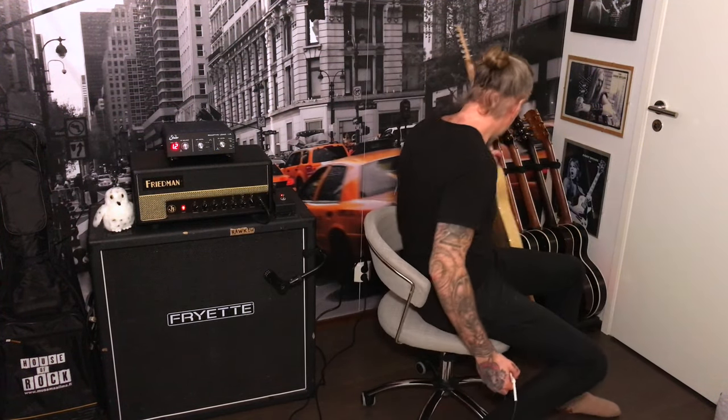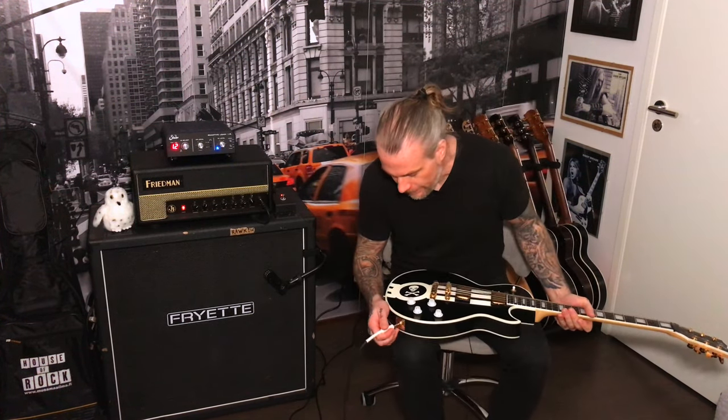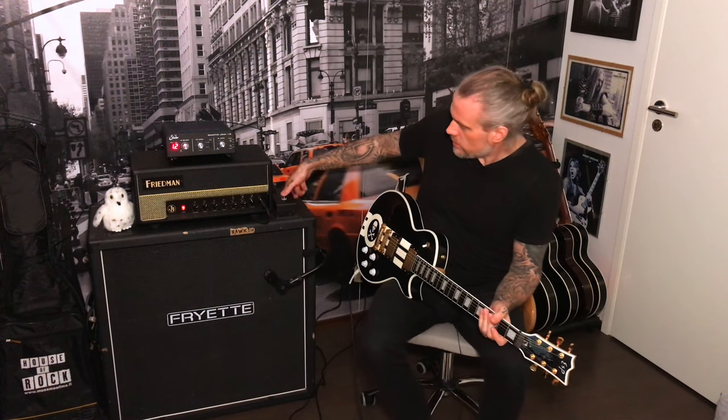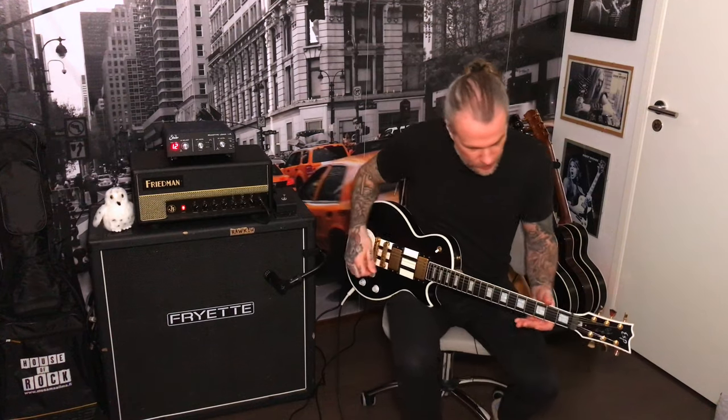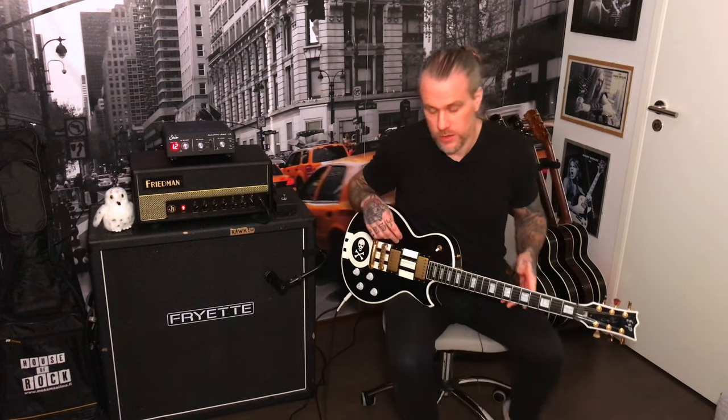Okay, let's switch to the overdrive channel. I also switch guitar — and that's a foot switch. The guitar I used on the song is my ESP Japan Custom Shop with EMG 57 and 66 pickups. Both guitars are in drop D tuning.